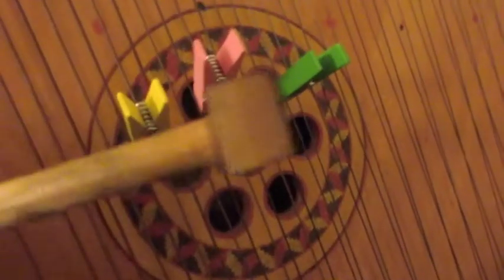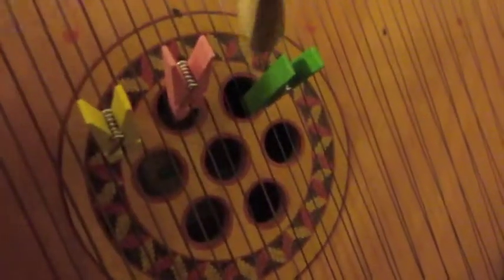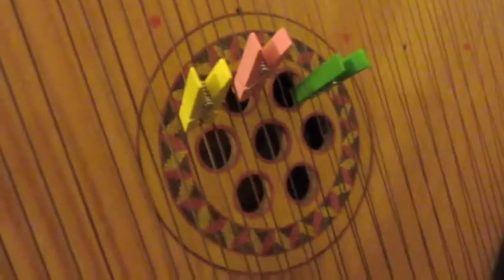If I try it with a smaller felt hammer — this one here — I can get this tubular sound. Very similar to the effect I had previously, but more hollow. If I just carefully adjust this, it's like a dulcimer sound. It's very useful.